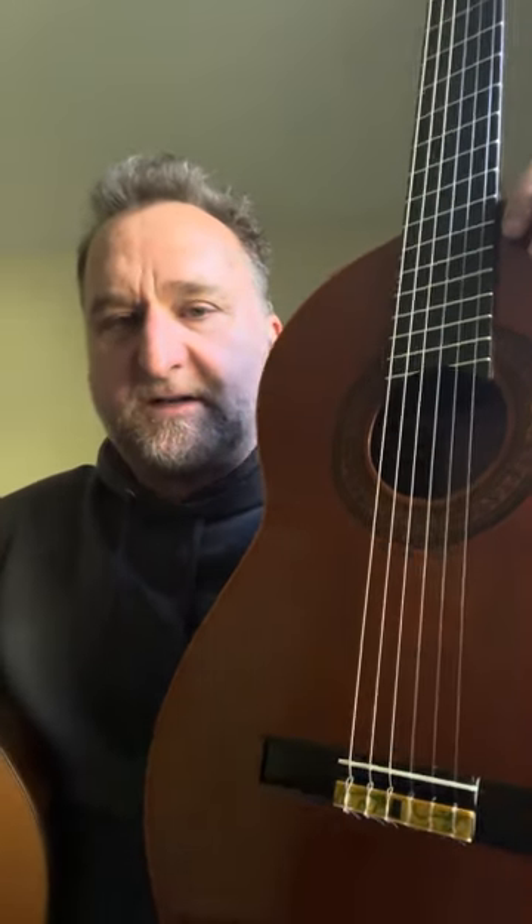Today I'm doing a comparison video of my 1970 Guild Mark 7, and I'm comparing it to a Gibson C500 Master Series — a wonderful guitar as well. They're very similar in detail.